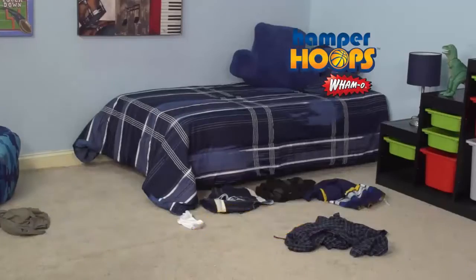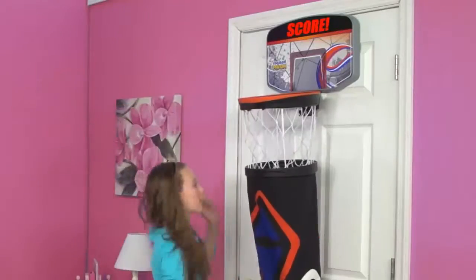He shoots, he scores! And mom, so do you! Dirty clothes are off the floor and in the hamper. It's a slam dunk!